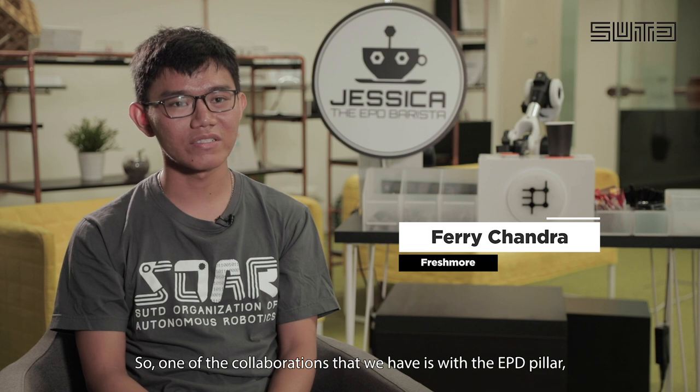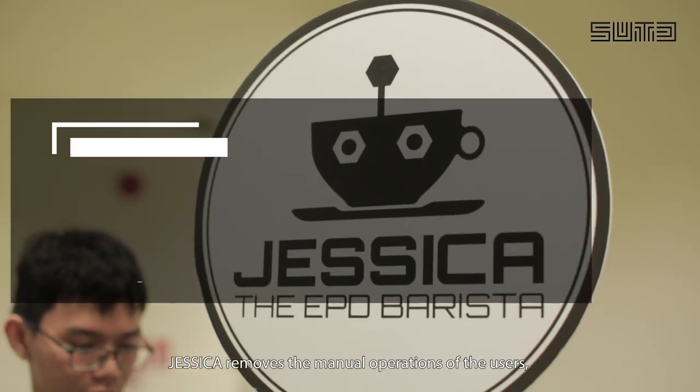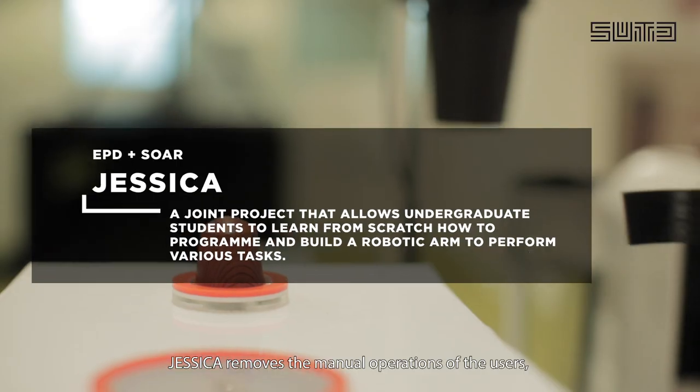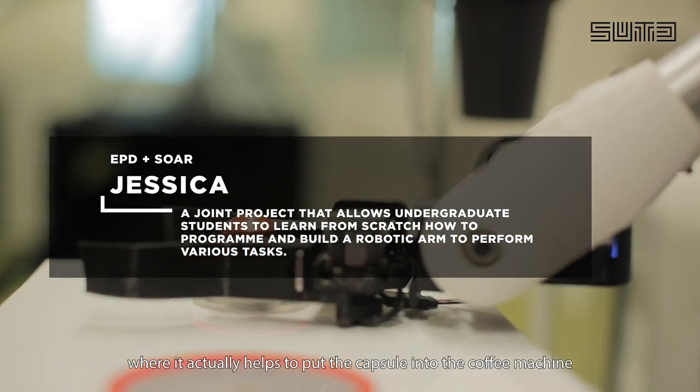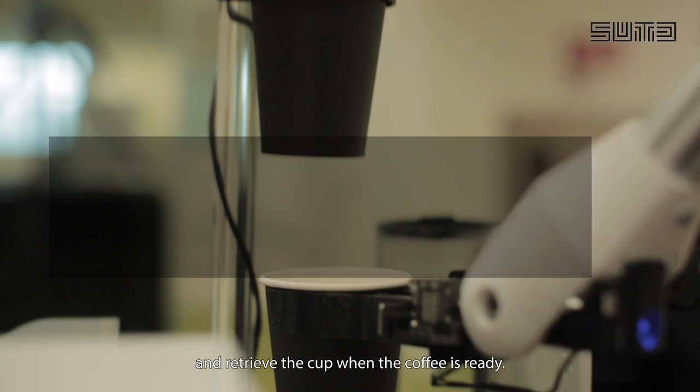SOIL is one of the robotics clubs in SUTD. We have many collaborations across the SUTD community. One of the collaborations that we have is with the EPD Pillar, where we created an autonomous barista called Jessica. Jessica removes the manual operation of users — it helps to put the capsule into the coffee machine and retrieve the cup when the coffee is ready.